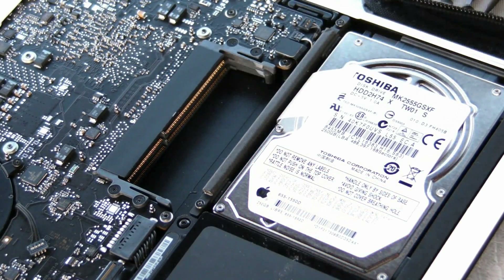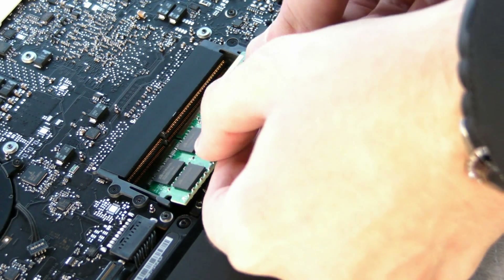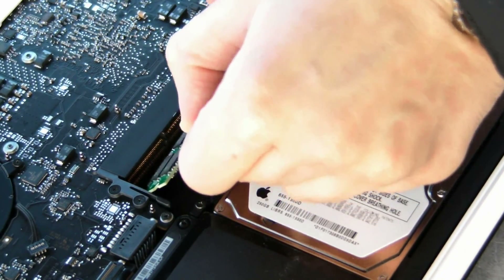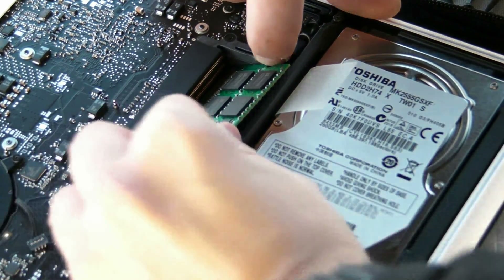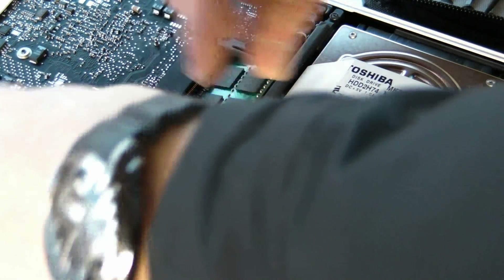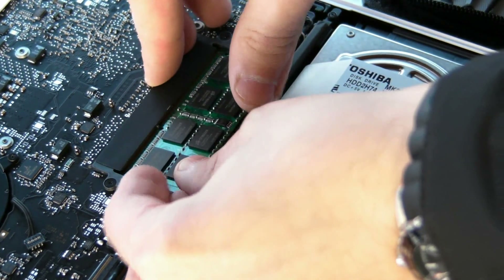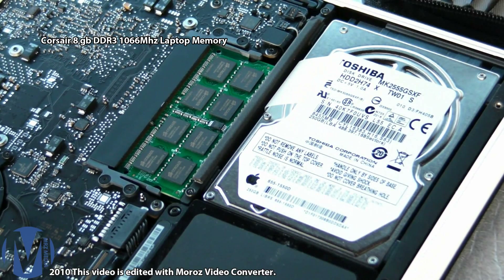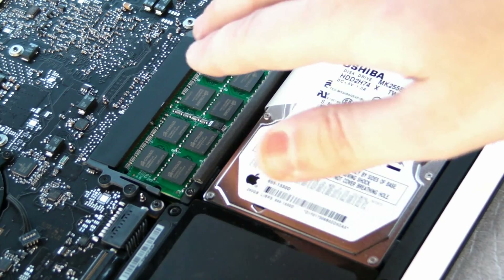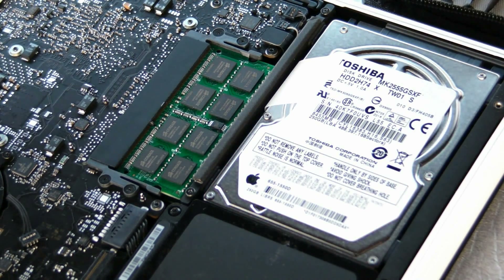I'm going to install my 8GB of memory. You can see there's a short side and a long side — that's how we put the memory in. The bottom slot goes first. Take your time, don't rush, don't break anything. Make the two clips loose and put the memory in like so — make sure it's fitting perfectly. Then the second one the same way — make sure it fits. You'll just barely see it seated. If you see the gold connections coming out more, push it a little bit harder. We'll check how much memory we have when we run the MacBook.